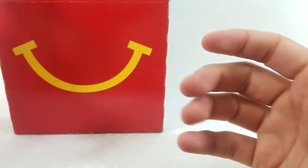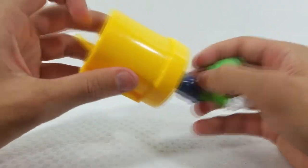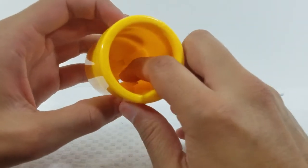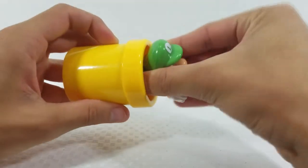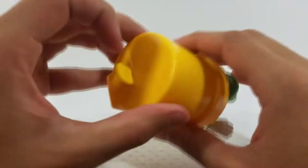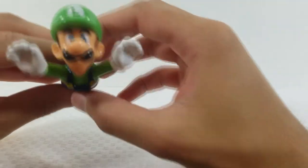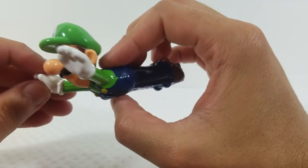Here is the Luigi Happy Meal toy. He comes with a yellow pipe that's hollow, and there's a little clip that attaches into the bottom of Luigi. His action feature is that you slide him into the pipe, press the button on the back, and Luigi shoots out — he has wheels on the bottom so he rolls across the surface.